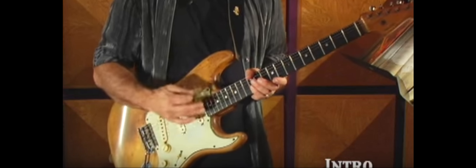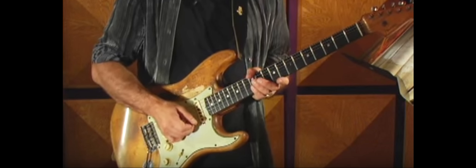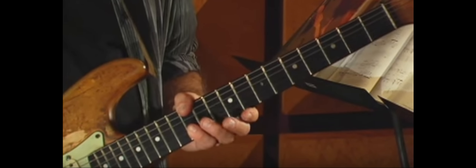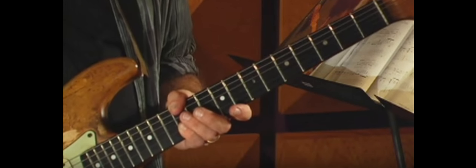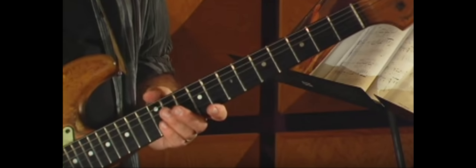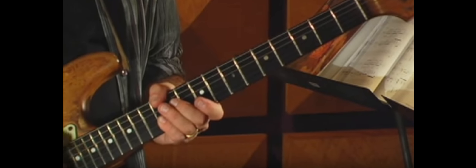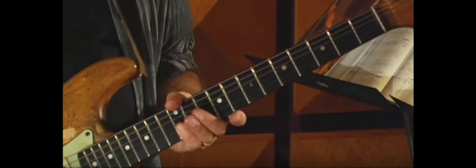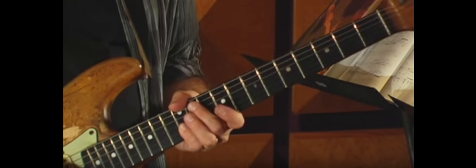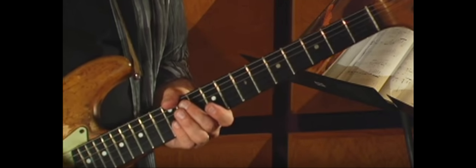The intro begins with a very unusual figure, something that's sometimes referred to as a double octave. Jimi's got his thumb fretting the 12th fret of the low E string, and then he's got another E note two octaves higher — that's why it's called a double octave — on the high E string. He's hitting all the strings, barring across the 12th fret on the B and high E, and then between the bottom of the thumb and the other fingers, he's muting the in-between strings.